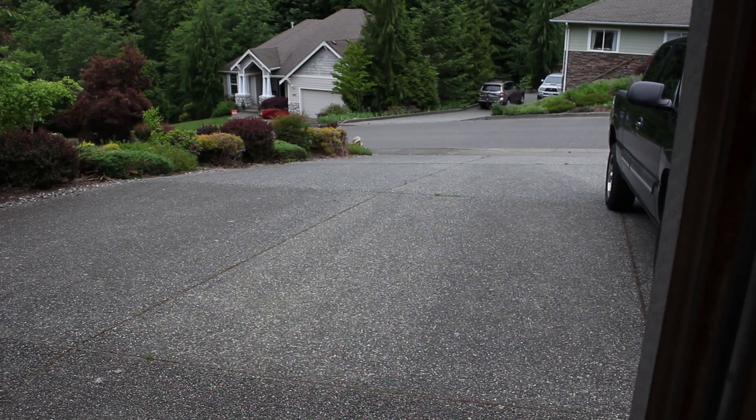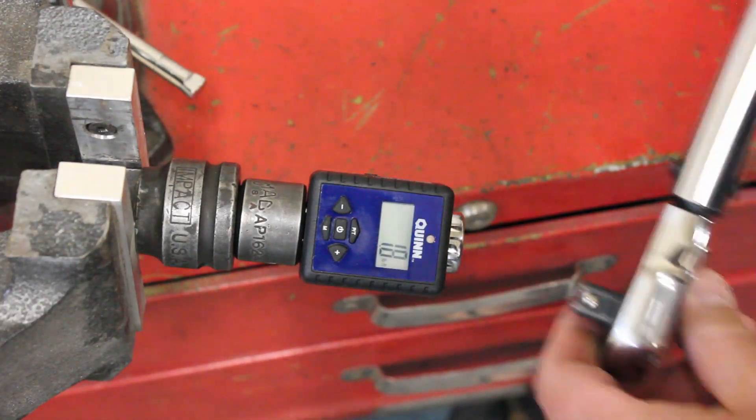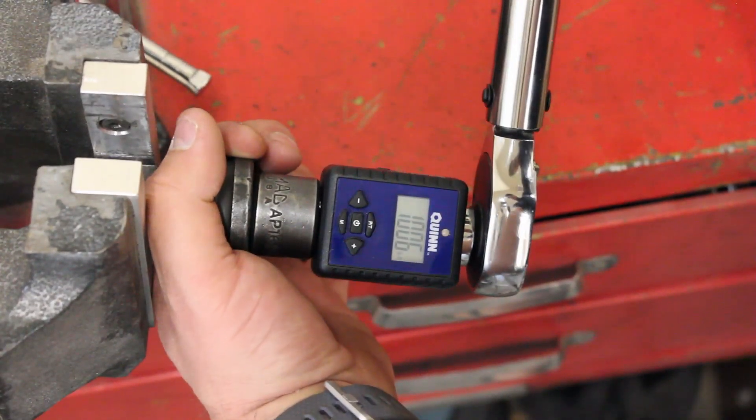The real test is I'm going to chuck this thing as far as I can throw it. Still 100.